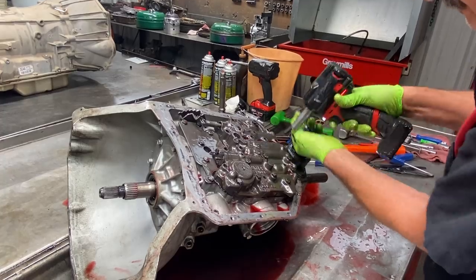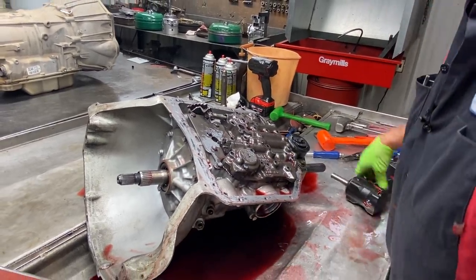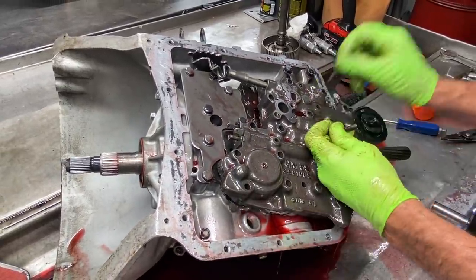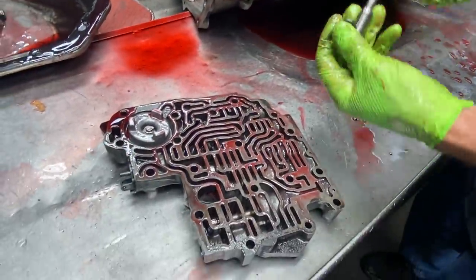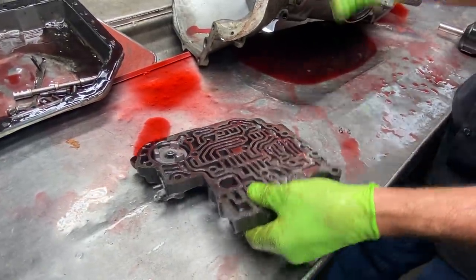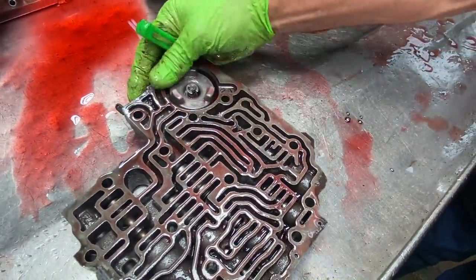All the valve body bolts are the same length. Now these are your alignment bolts here. You can bend this a little bit and adjust your depth on your valve - mainly bend this and make sure it's in really good. And then you have your pressure regulator valve here, your shift valves, and your detent valve.